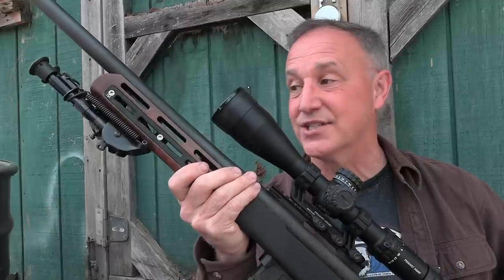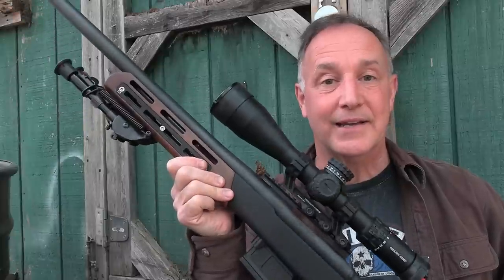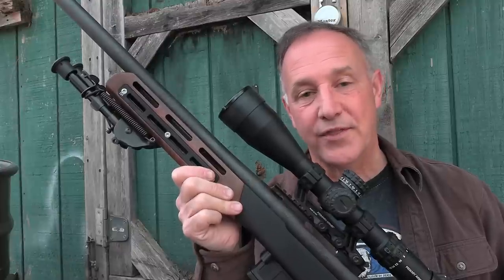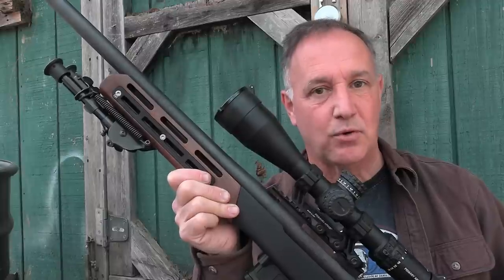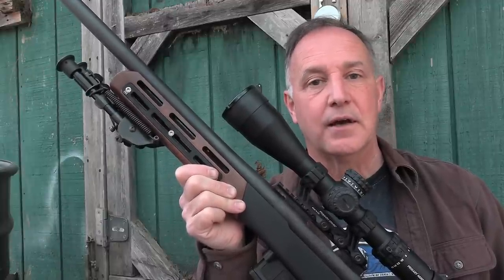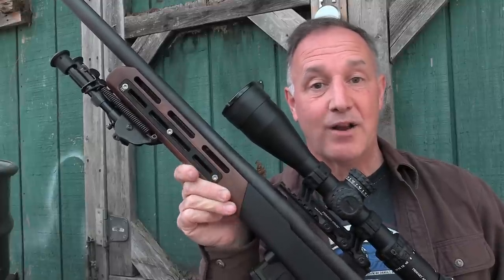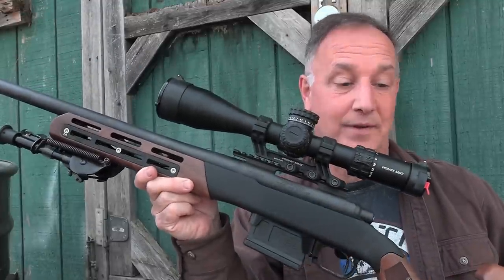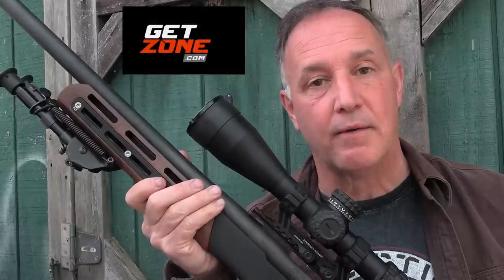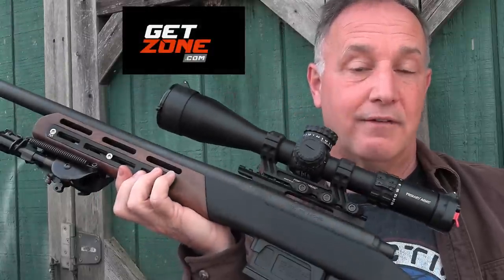I wanted to show you guys because this is really not only a beautiful rifle chassis, but it is perfect for getting you on target at the range. Chassis systems really allow you to get comfortable behind the rifle, especially for long-range shooting — for that matter, even hunting. They do make a number of different models, some more streamlined, but all are beautiful. This one has to be my favorite. We want to thank GetZone.com for connecting us with Wooks Outdoors and for sending the Furiosa for this review.